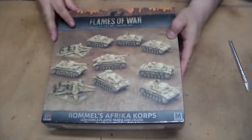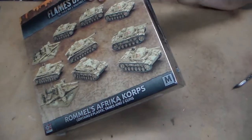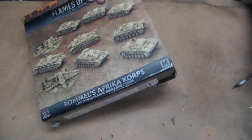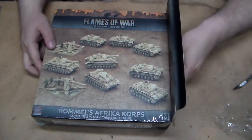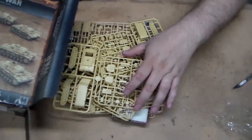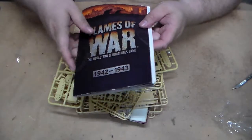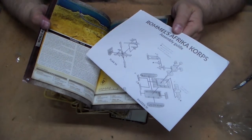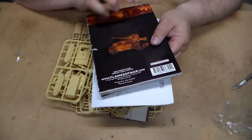So let's take a look and see what's on the inside. We're going to pull everything out all at once here - the box is quite packed as you can see. You do get a copy of the mini rulebook for the mid-war, and also the instructions on how to put together the tanks and the anti-tank guns. The rulebook has some damage - I wish Battlefront had invested in a plastic bag to keep it protected.